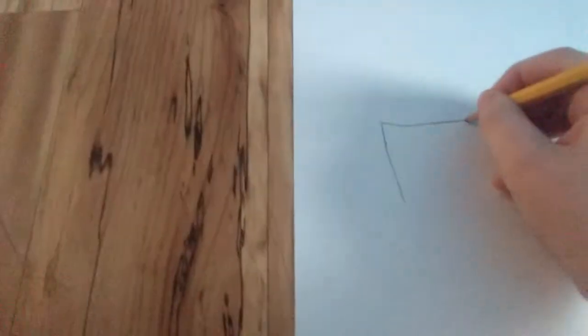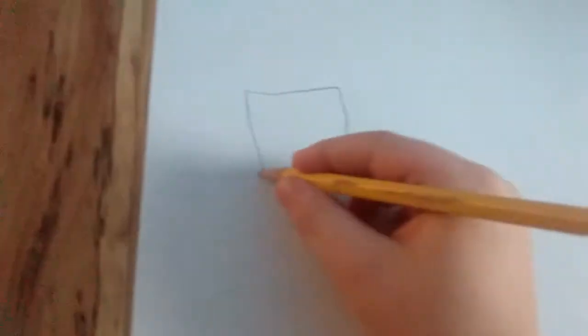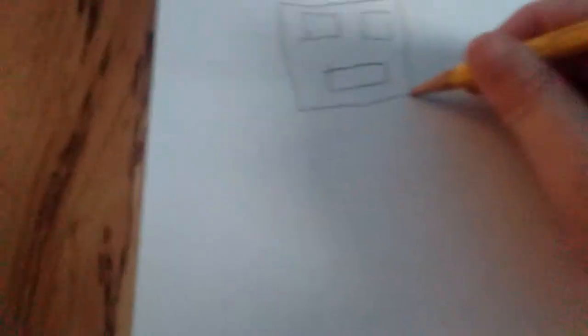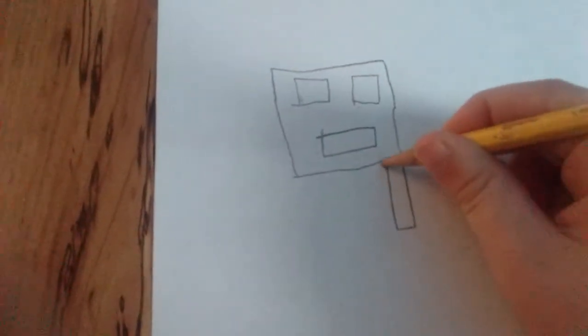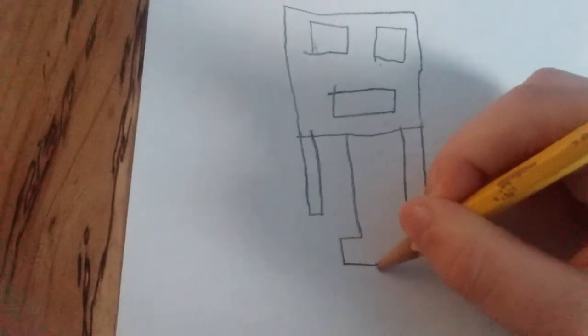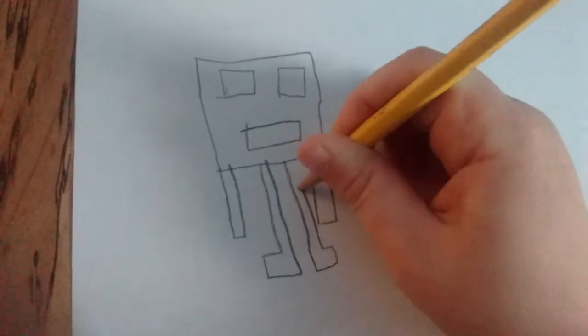So you make a square — I'm kinda messing up with that. Draw a line, draw two squares for the eyes, then one big rectangle for his mouth. And then since I never showed you swims before: rectangle, and rectangle, another rectangle but don't close it up, and make his leg, make his other leg. There you go.